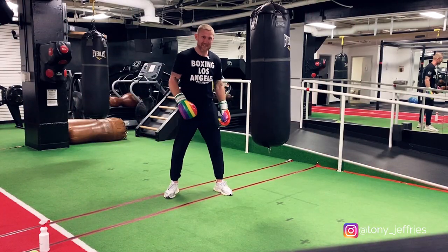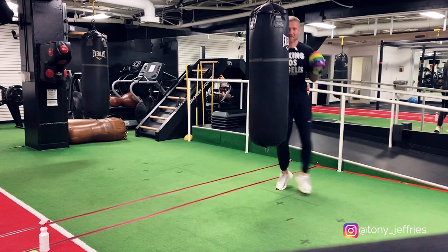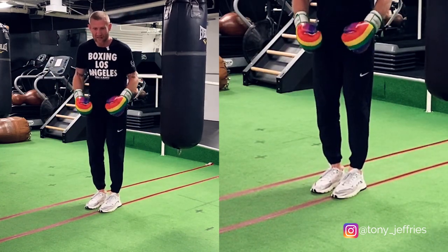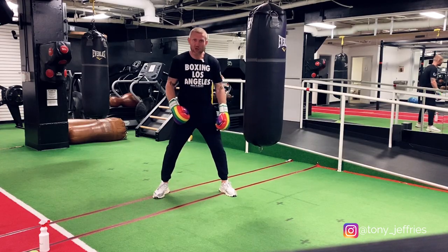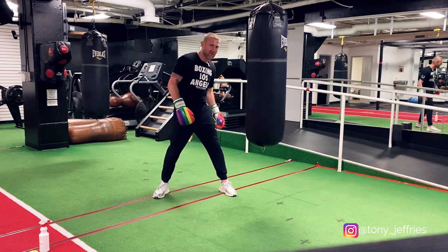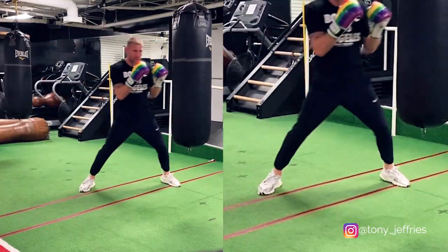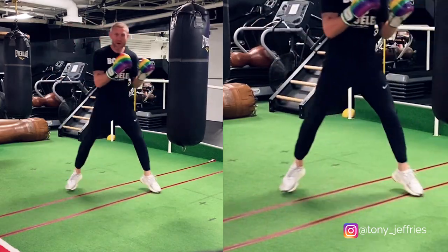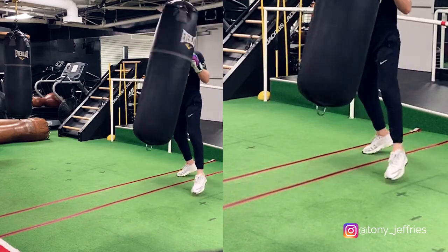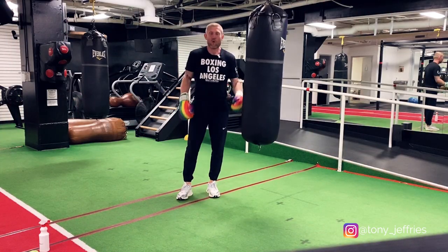The last big mistake that I see is when people will be moving around and bringing the feet together. If I'm in this position, I can't punch, and if I get punched I'm falling over. So you want to keep your feet apart, short movements on your toes. Moving right — move your right foot first. Moving to the left — move your left foot first. And it'll look like this. Now with this, no matter where I am, I'm ready to fire them punches out. I can punch from everywhere. So that right there is the footwork, the basic footwork — something for you to think about when you're moving around on the heavy bag.